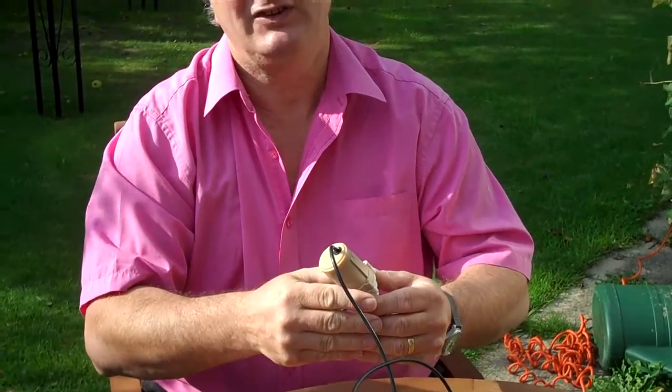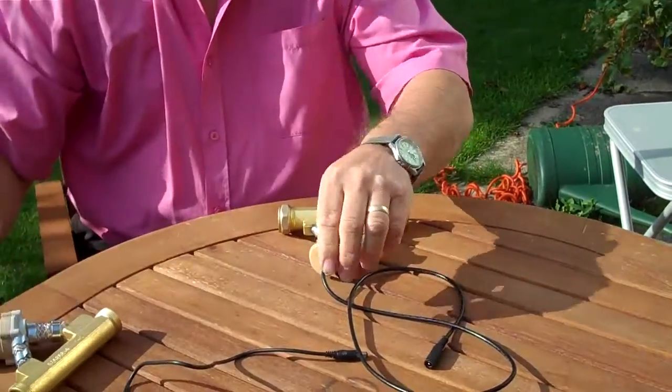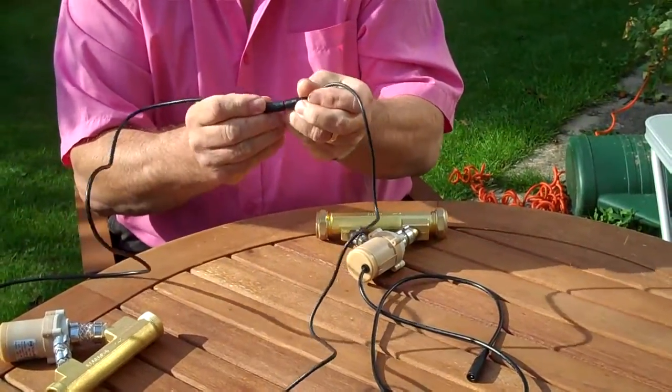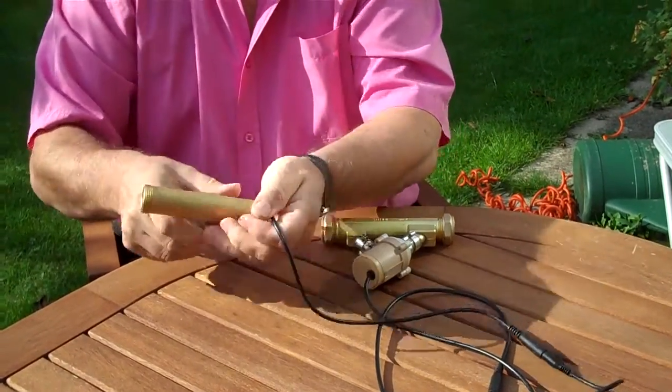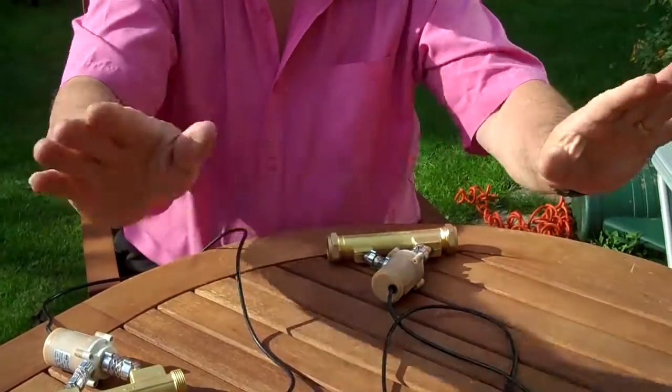So how do you do it? Simplicity itself. The original Shaw power booster is 152mm long. The new Shaw power booster is also 152mm long. It's designed so that you can upgrade very, very easily.